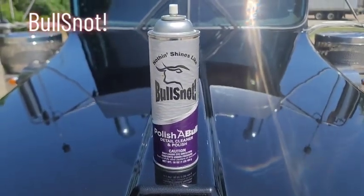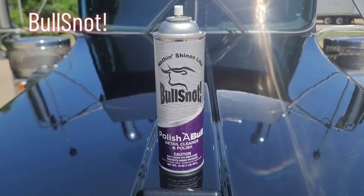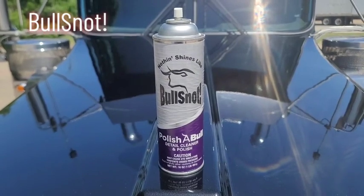Bull Snot Polishable. It's only about five minutes to do that hood. If y'all haven't tried this product yet, you need to. It's awesome. Y'all have a good weekend.